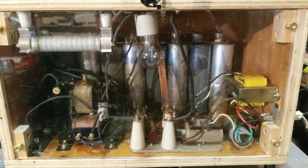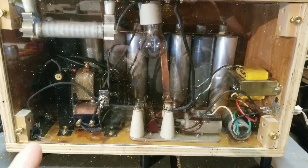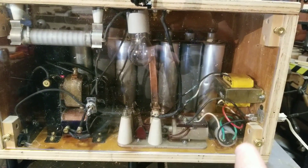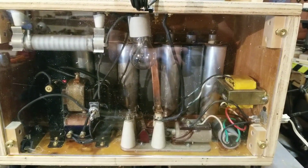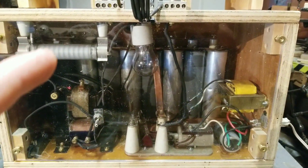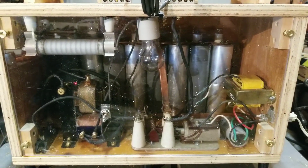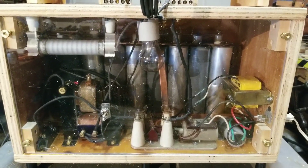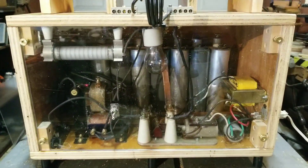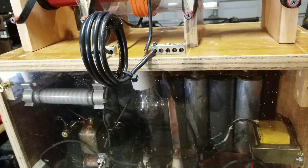We have our high voltage transformer, a diode to half-wave rectify it to pulsed DC high voltage, a relay power circuit with a remote switch that you'll see in a minute. In the back, eight capacitors, a high voltage high-resistance resistor to bleed off charge from the capacitors if it's turned off for a while and doesn't get discharged, and a resistor slash indicator lamp for when the circuit is charging.